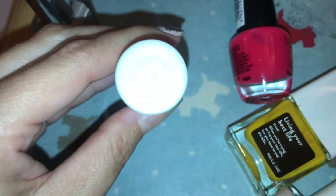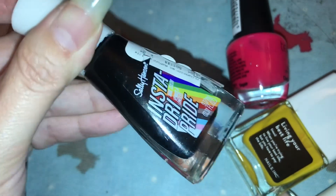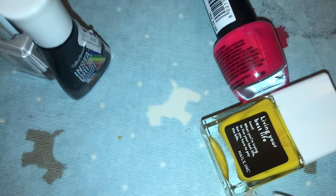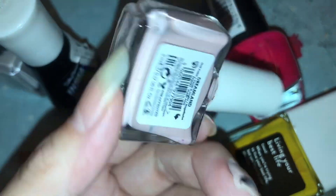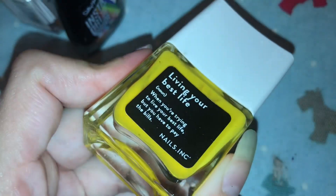Sally Hansen Black — I think it's called Black Maven — which is a really good black as well. The base I used was Siati Dreamland; I really like this polish.